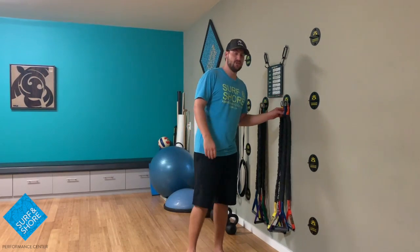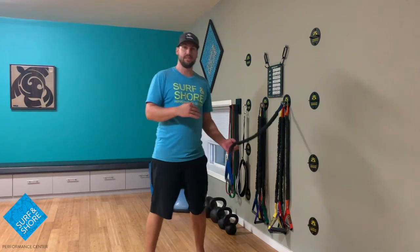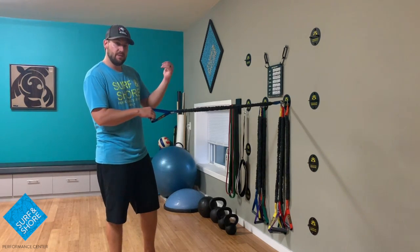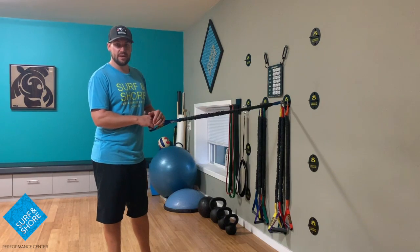With these heavier bands, we're trying to put a lot more stress to the tissue. We're going to drop those reps down quite a bit. So with these, we're going to try and go reps of like five. We'll maybe go a little bit higher with the sets where we might go up and do an actual five by five with these.